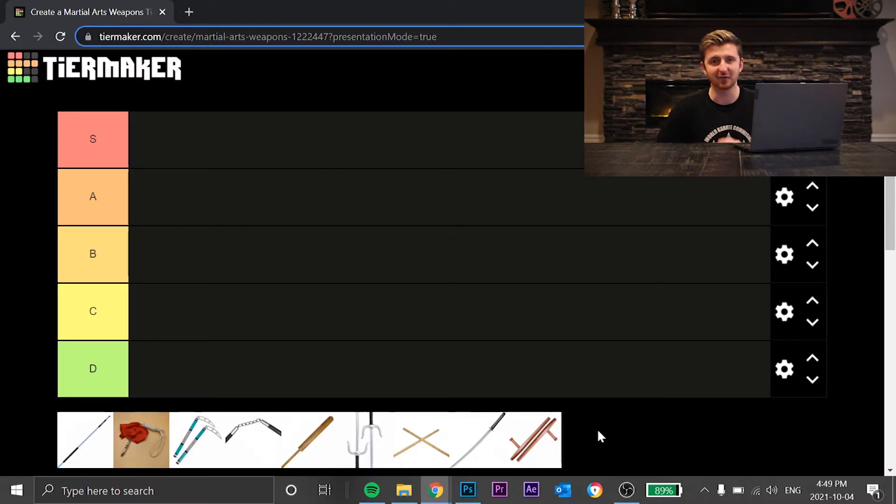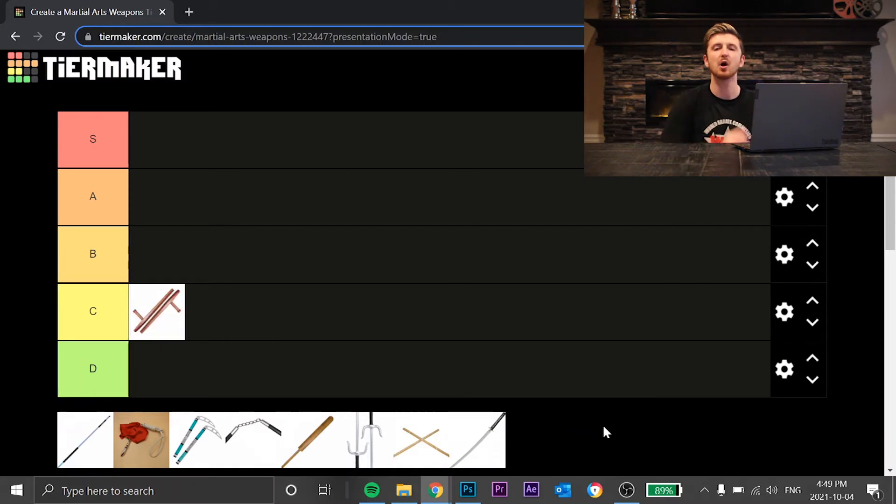For those of you that use these weapons, if I give it a bad rating that doesn't mean anything at all. Let me know what you guys think — you can give your own ratings and let me know if you think I got it wrong. I'm going to start it off with a C for now, and as we go on I can change things and move them around. I kind of have to create a base first and then judge where I put other things.